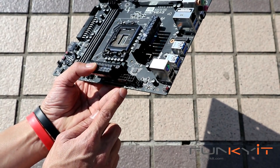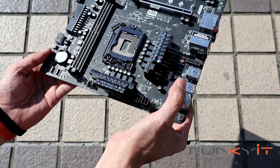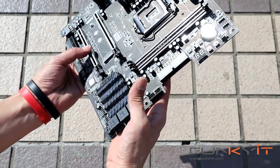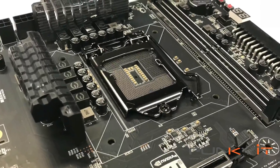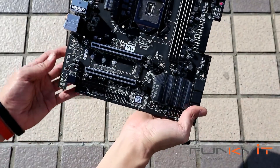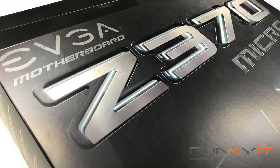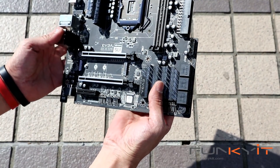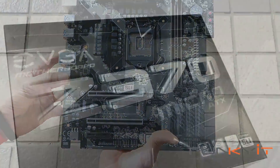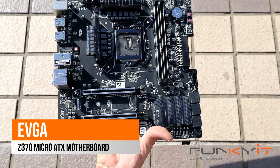At the top, you've got your 8-pin power and also an extra 4-pin there. And this is pretty much it — this is the Micro ATX motherboard with the Z370 chipset. Nice and compact. We'll be building a test rig using this system and motherboard, and hopefully we'll get some good overclocking potential and good performance from this motherboard. So there you have it — this is the EVGA Z370 Micro motherboard.